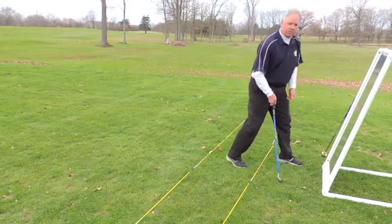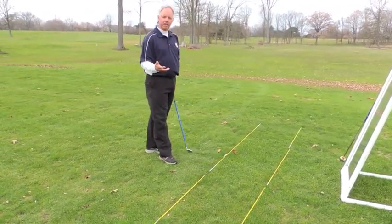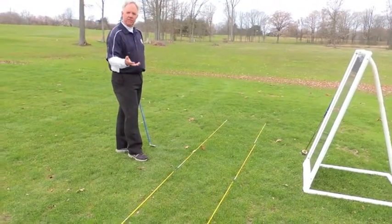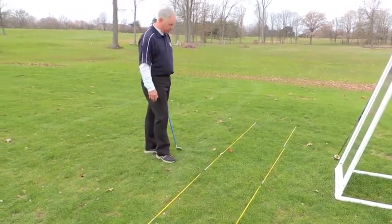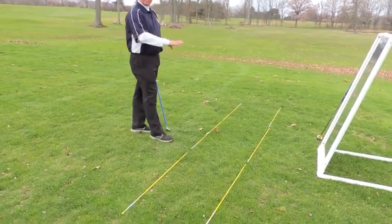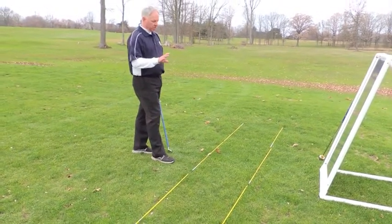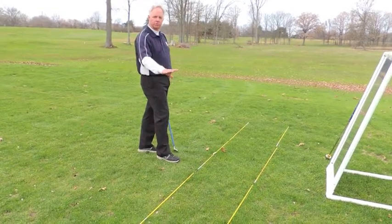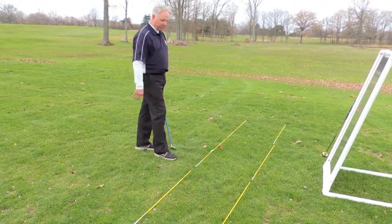What I'd recommend is that you do this in front of a mirror, so that you can check your posture and check your fundamentals at the same time. You can get a regular full-length mirror, not very expensive, at a local hardware store or Home Depot. I also have some alignment sticks on the ground to give me a reference point to my target line.